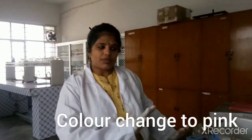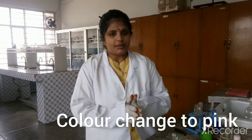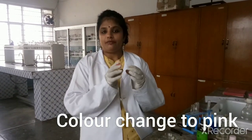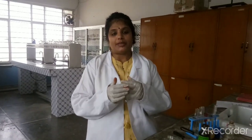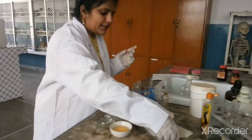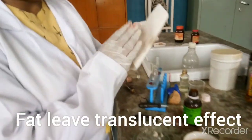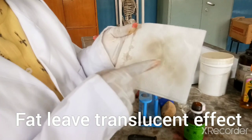That was the test for protein. For the fat test there is a very simple method. Whenever you pack something that contains fat in paper or cloth — like when you bring your lunch and your mother wraps your chapati in paper or cloth — that cloth or paper becomes translucent, which shows the presence of fat. Similarly, I have wrapped my chapati in this paper this morning.